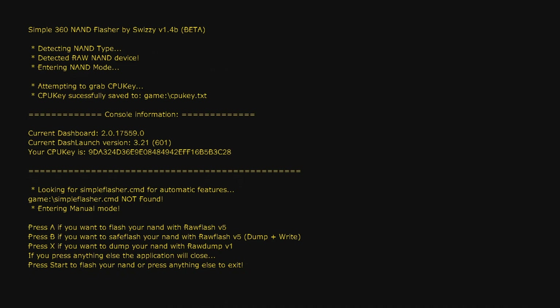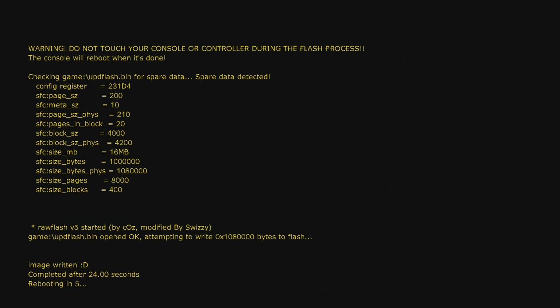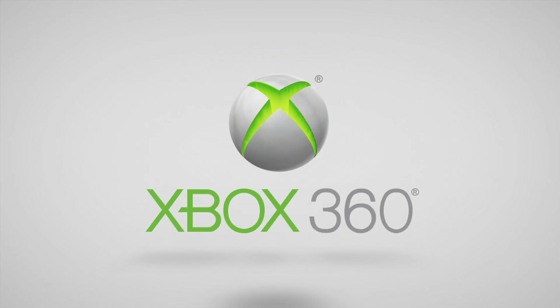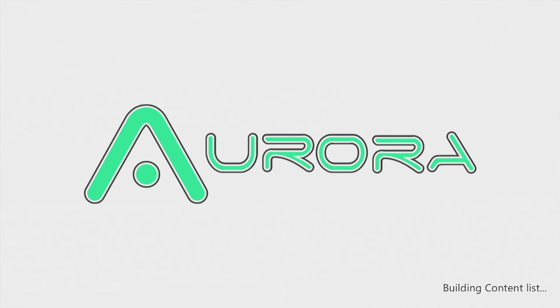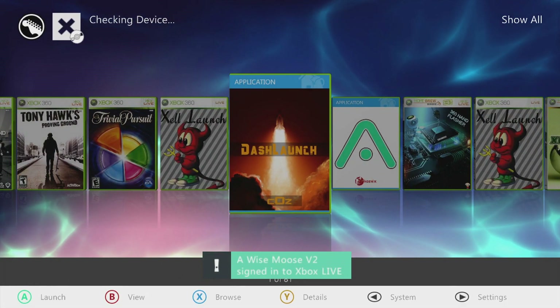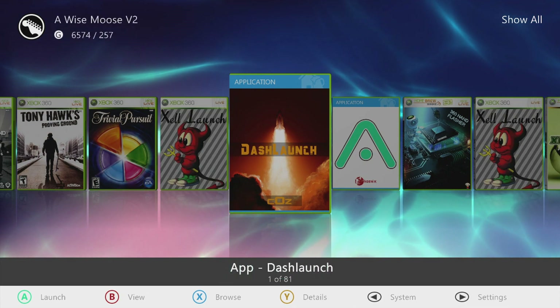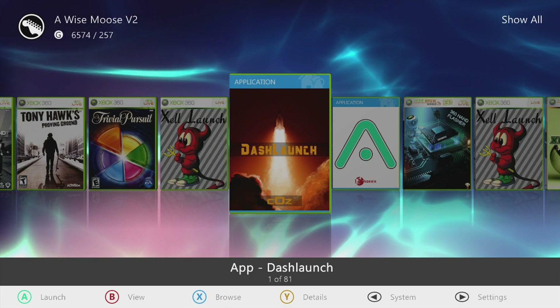It will ask you to confirm the NAND flash — press Start. Now it's flashing. Once done, the console will reboot itself with the new NAND. If it reboots successfully, you're good. If it didn't reboot, you've probably bricked it — the only fix would be to tear it apart, solder on a NAND flasher, and flash your old NAND back. If this happened to you, I'm sincerely sorry — just know it's not dead forever. If you don't have a NAND flasher or can't do it yourself, a send-in service can do it for relatively cheap.